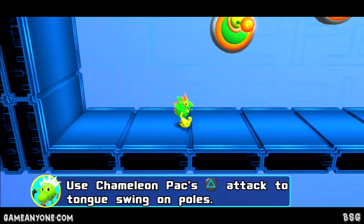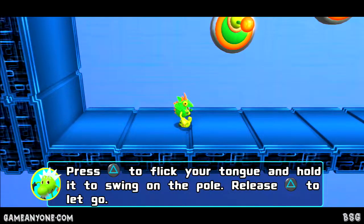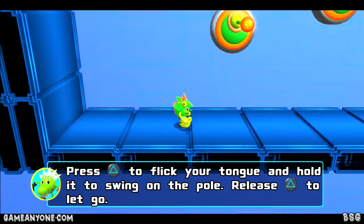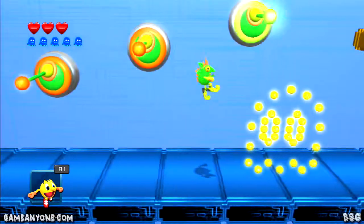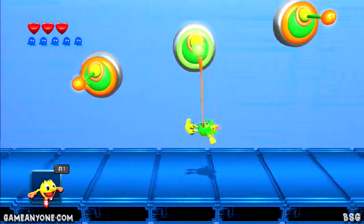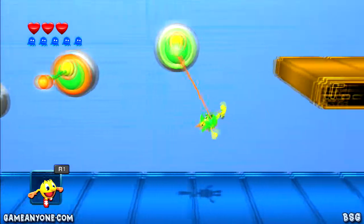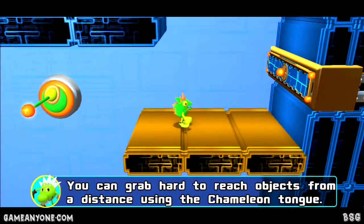Use the chameleon pack special attack to tongue swing on poles. Press special to flick your tongue and hold it to swing on the pole, then release special to let go. You can also grab hard-to-reach objects from a distance using the chameleon tongue.